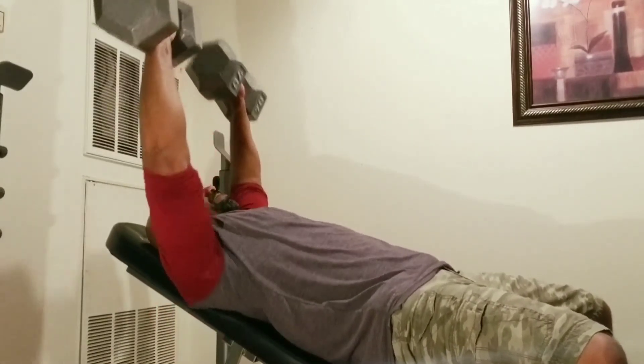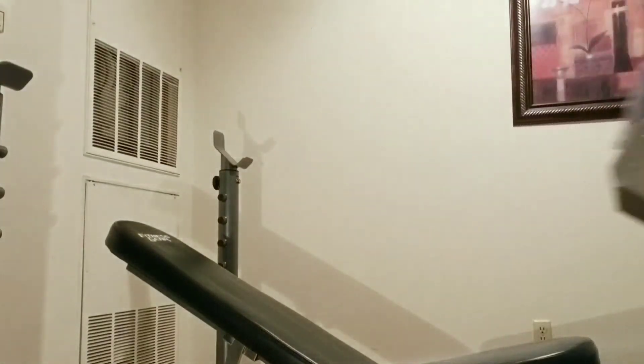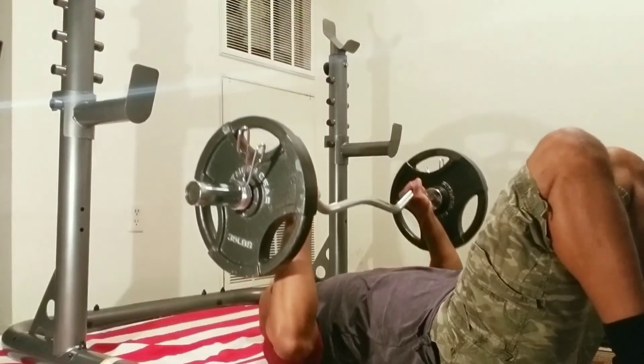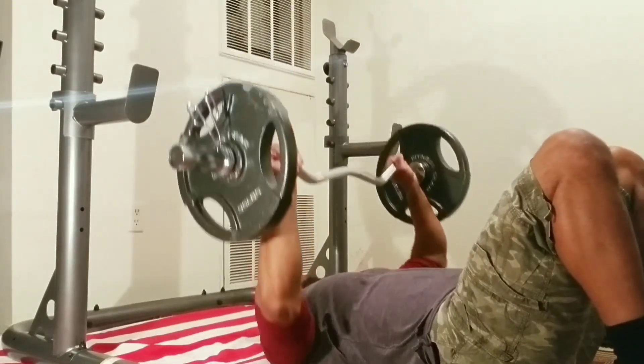These incline dumbbell presses are not easy, but the more you do them the better you'll get. I always make sure I put these in my chest routine along with some type of flat bench press, decline bench press — any type of pressing movements that will help build that massive chest.